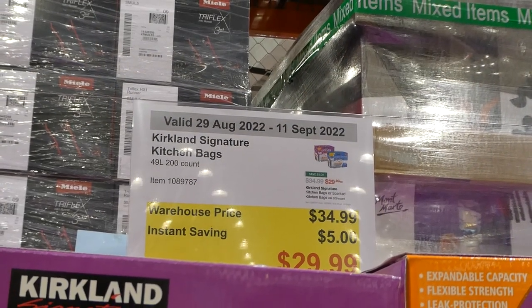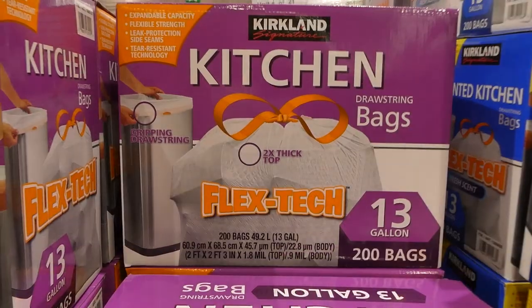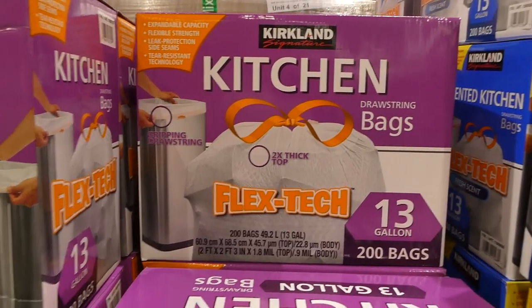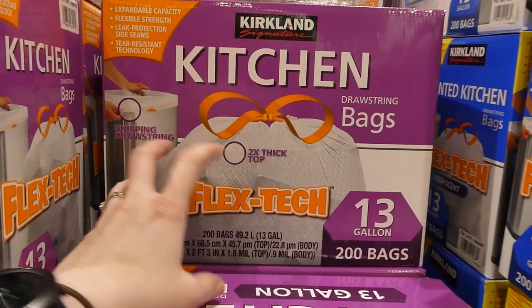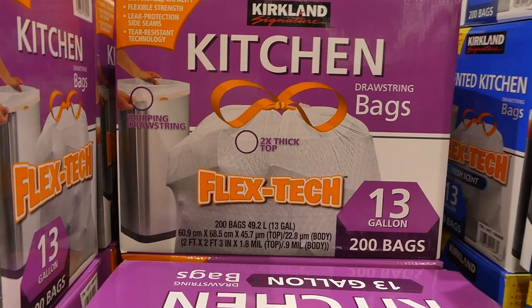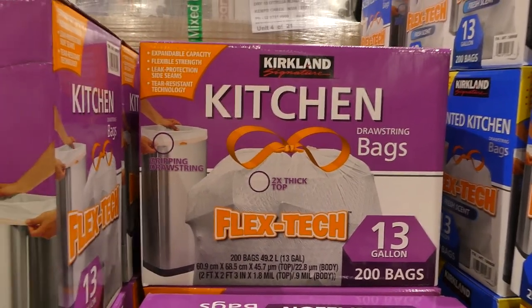Kirkland Signature Kitchen Bags — both unscented and scented are on for the same price: 200 of the 49-litre bags for $5 off, down to $30. We usually get these. They're two-times thick at the top so they don't rip, they stretch really well, and they equal out to 13 gallons per bag. They have a drawstring so you can pull it over the top of your garbage can and tie it.